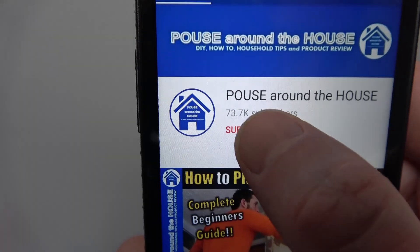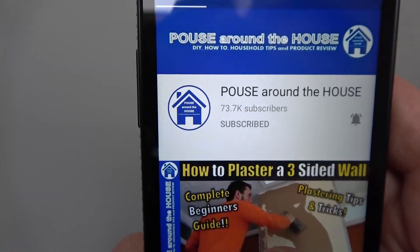And that's it, simple. If you found that video useful then please give it a like and don't forget to subscribe to my channel and press the bell icon for regular notifications. I've been Pows Around the House — ta-ta, farewell.